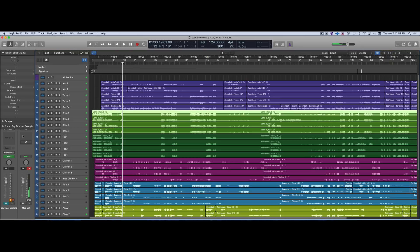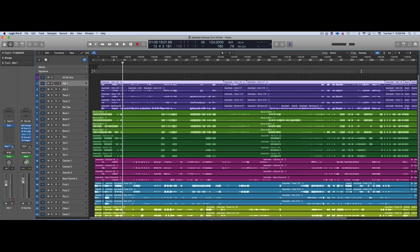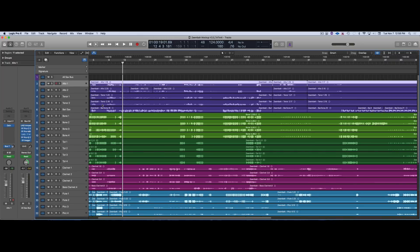You can see I'm clipping here — I don't have anything on the master bus. Pretty much what I was doing here was applying some basic plugins. I also figured out the panning. I was listening a lot to some of the old recordings like they did at Capitol Records, and I made the decision to have the trumpets and bones hard left.